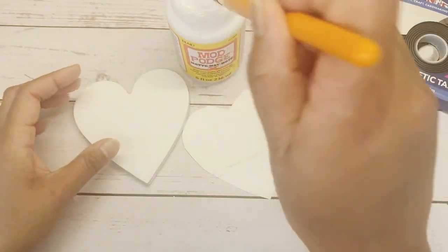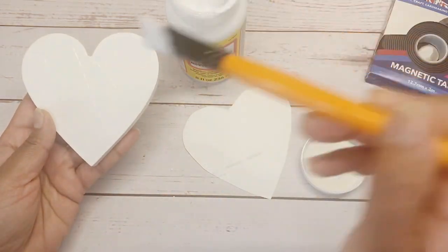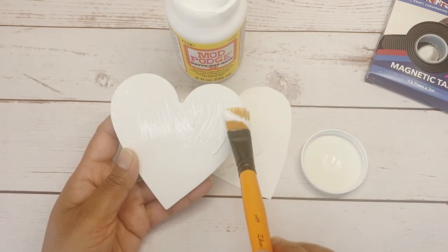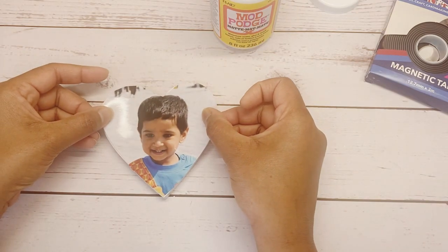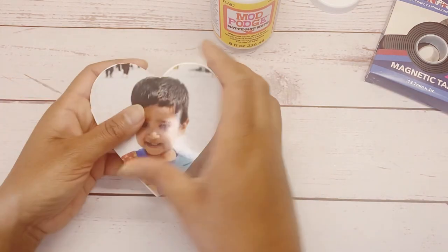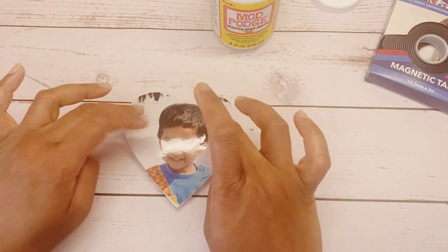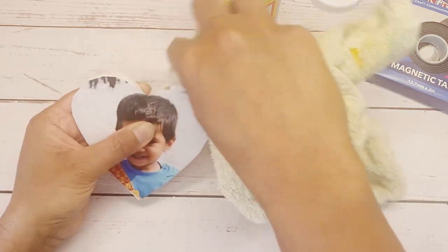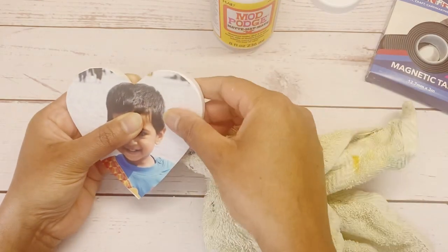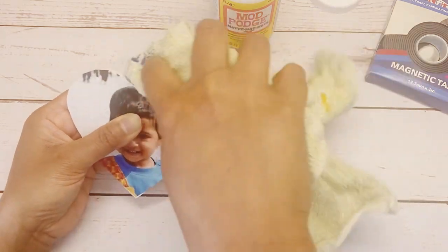Apply it all over the wooden piece evenly and place the photo on it. Clean off any extra Mod Podge and let it dry. It takes around one to two hours to dry completely.